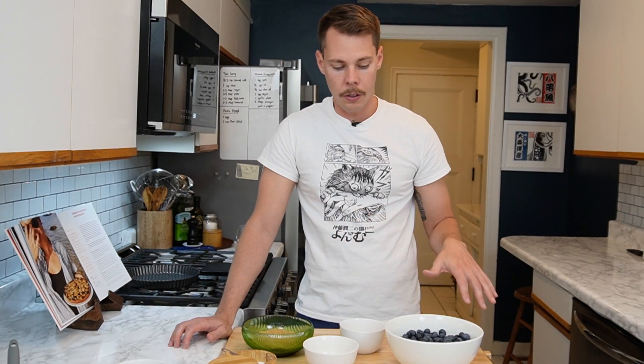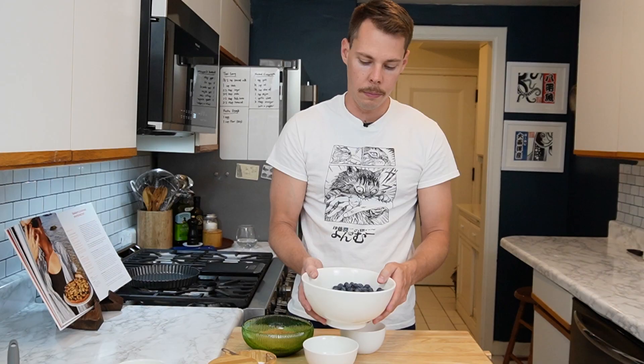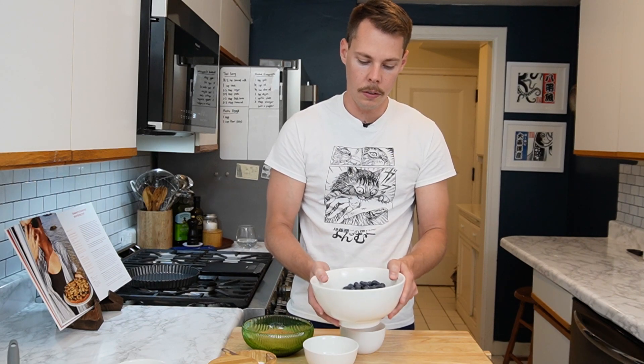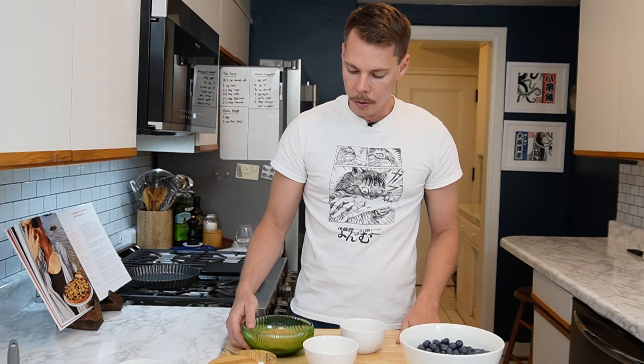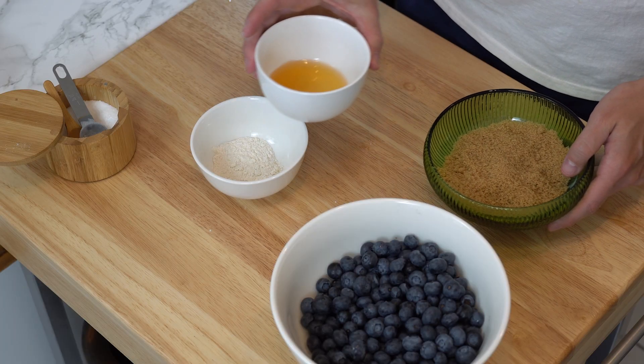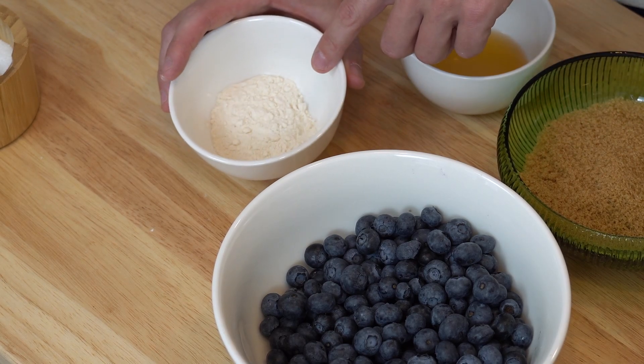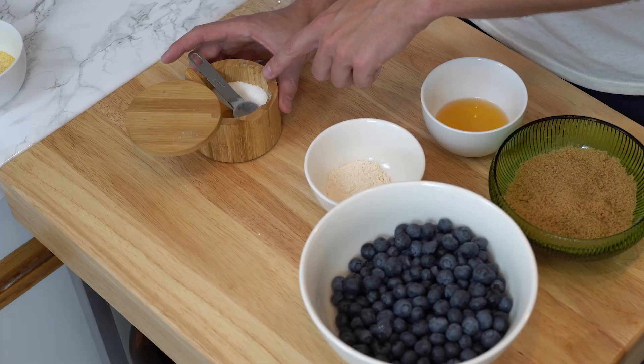For the filling ingredients, we've got the star of the show — the blueberries. They're in season currently so they taste super good. You can eat them on their own, but they taste even better in this tart. We've also got some more light brown sugar, some apple cider vinegar, two tablespoons of all-purpose flour to help thicken the mixture, and some additional salt.